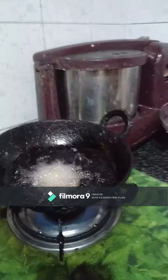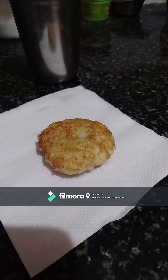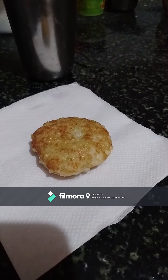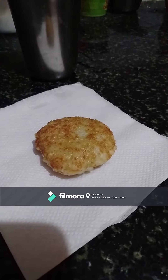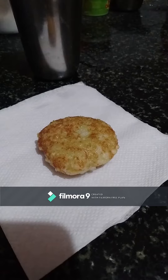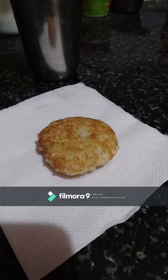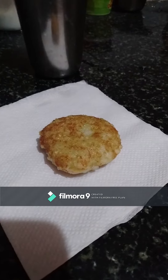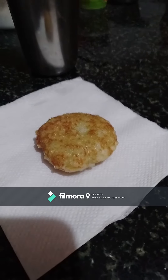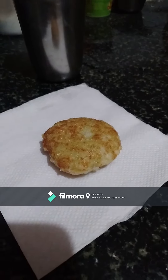Now let's try it to taste — that is just correct. This is Sabudana Vada, ready and fried in oil. Thank you so much for watching my video, thank you.